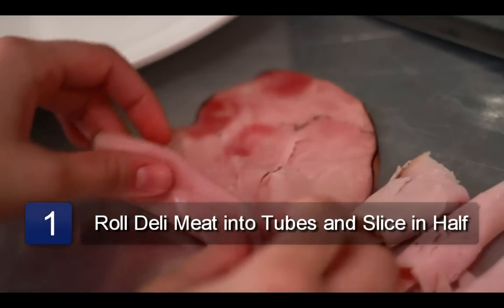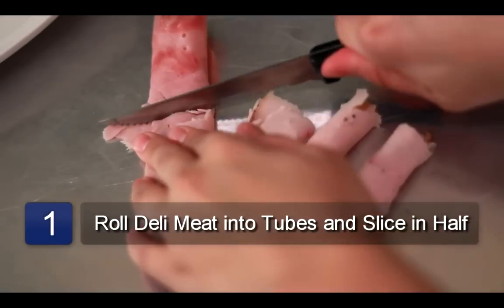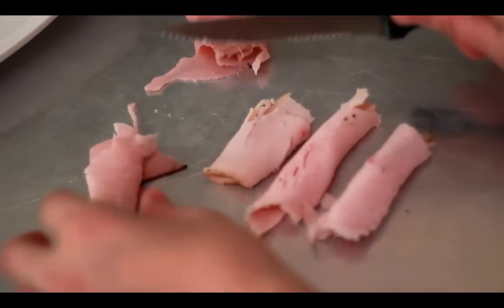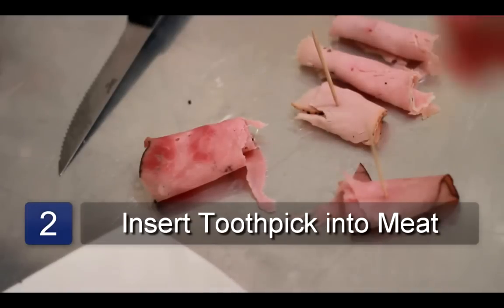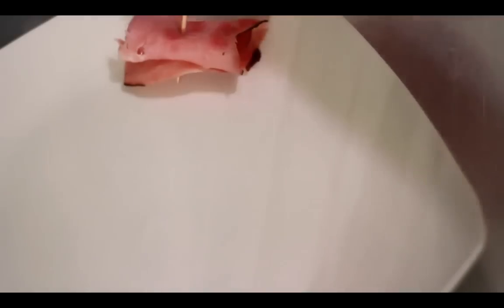The first step is to roll each slice of deli meat into long tubes and slice each one in half. Next, insert a toothpick into each roll of meat. Place the meat onto a nice plate and arrange it into even rows.